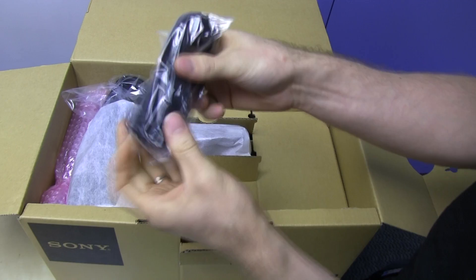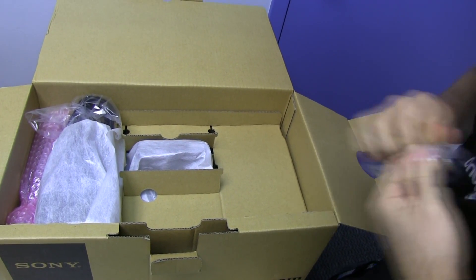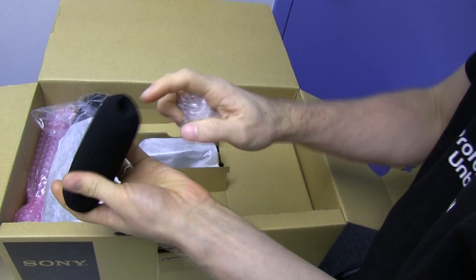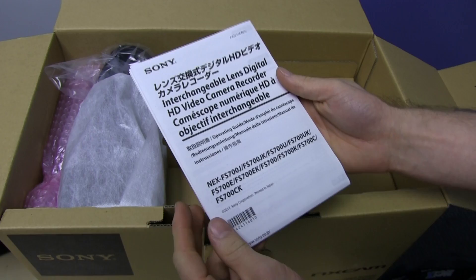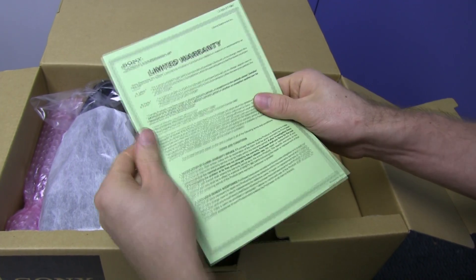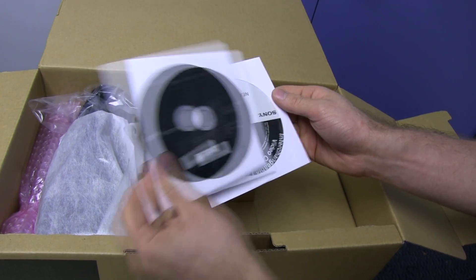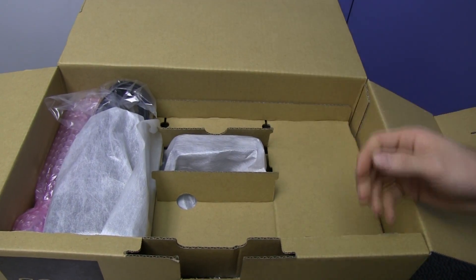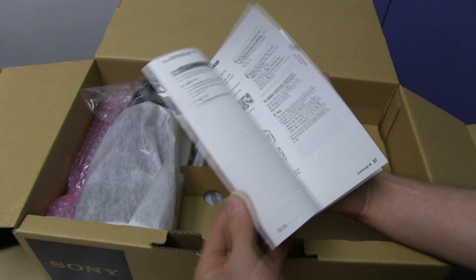Opening it up — there's a wind blocker, just a simple foam one. There's an interchangeable lens digital HD video recorder operating guide, a very short limited warranty — labor is 90 days, parts is one year. Good thing I bought it with my Visa which has an extended one-year warranty. There's a content management utility, the real manual on a disc, and another operating guide covering headphone sound setup — all in English.